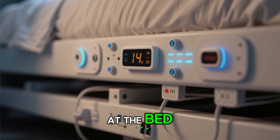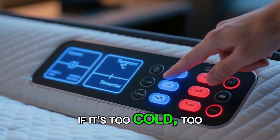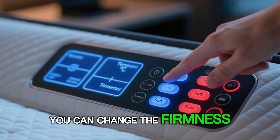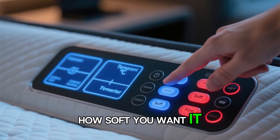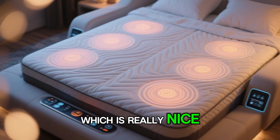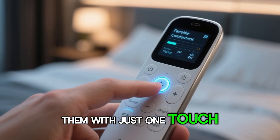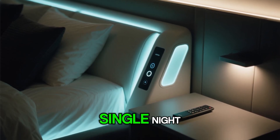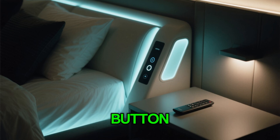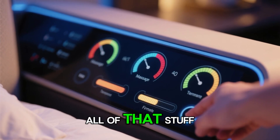Let's take a closer look at the bed. You have the basic controls over here where you can change the temperature if it's too cold or too hot. You can change the firmness — how firm or how soft you want it. You can start up the massage, which is really nice. You can also set your favorite settings and then activate them with just one touch. So if there's something you like every single night, you can just push a button and it'll set the massage, the temperature, the firmness — all of that.